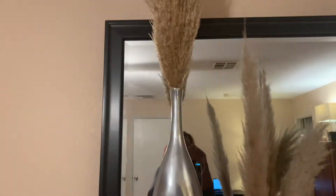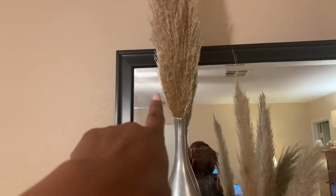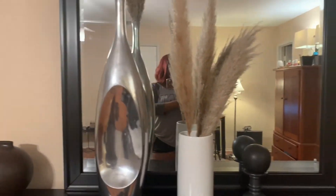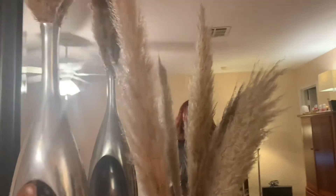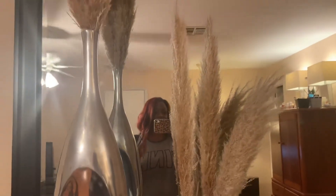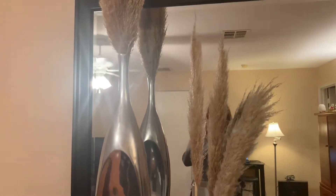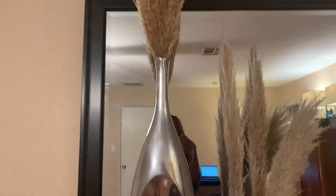Okay guys, I'm back with the two arrangements showing the two different types of grasses. This one is the Arundo Donex grass and this one is the pampas grass. Pampas comes in taller cane sizes as well, but the ones I have aren't as big. I'm actually liking how the Arundo Donex looks more — they look kind of similar, but this one looks more like wheat and the pampas looks more like feathers, more feathery.